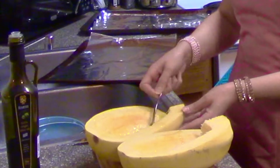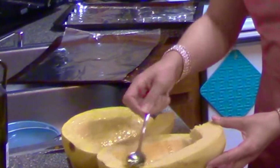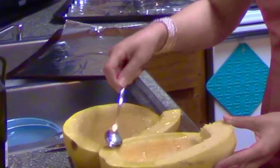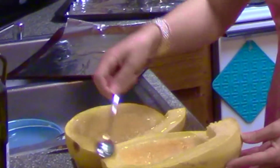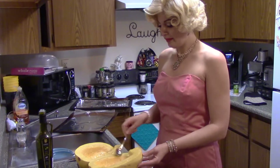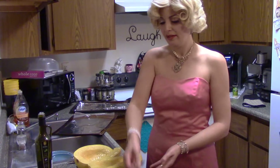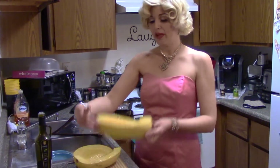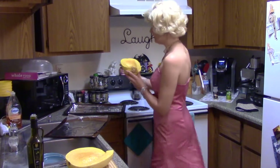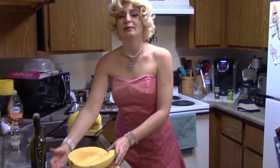That ought to do it. The rest of it will dribble down because we're going to flip it over in a second. And this is just regular old virgin olive oil — although olive oil is with Popeye's, so I don't know about that. Once you've got it all spread around, just lay it flat on some tin foil.